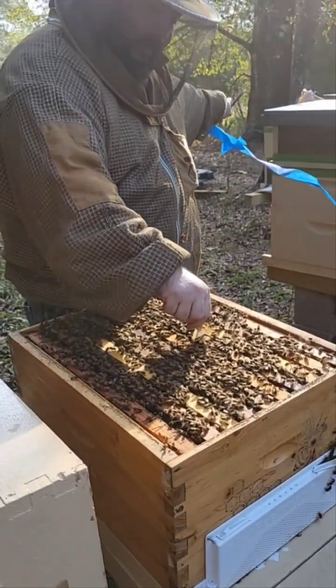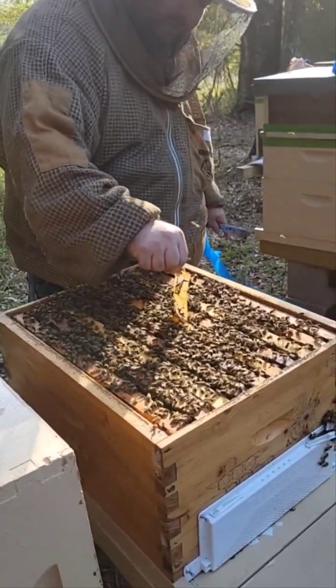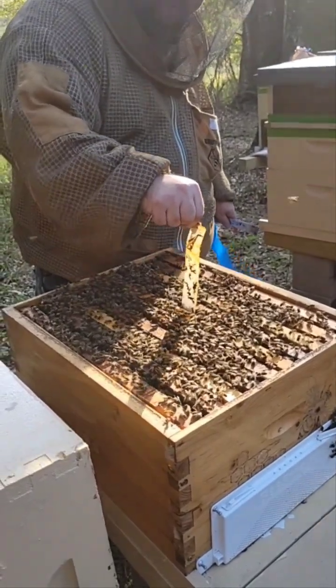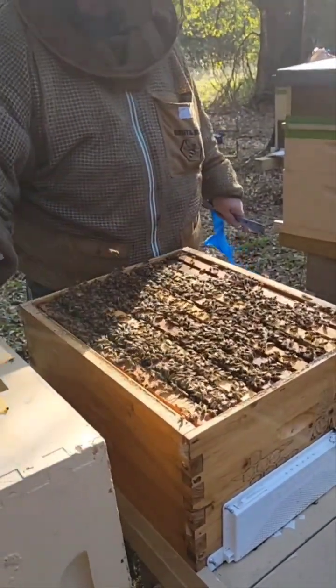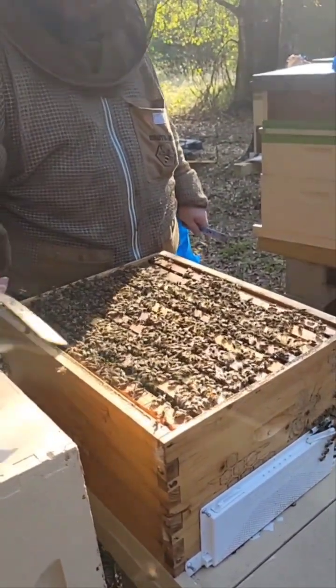The other bee weavers were really nice. One got me when I was putting the sugar brick — probably I dropped it on her. But this is a wonderful size going into winter.